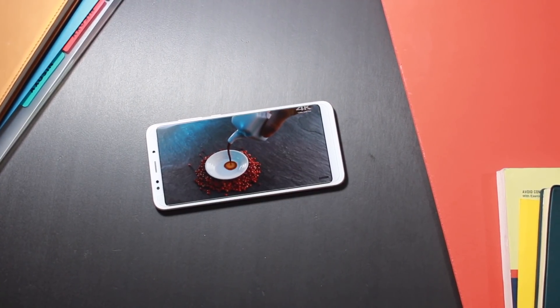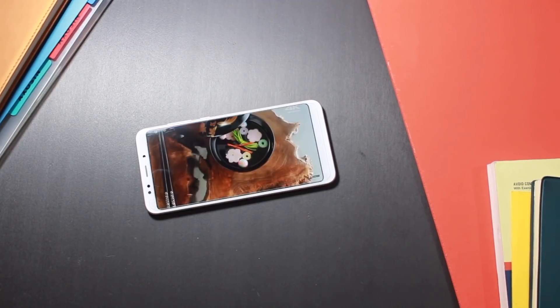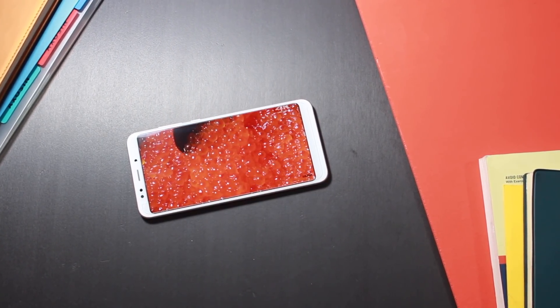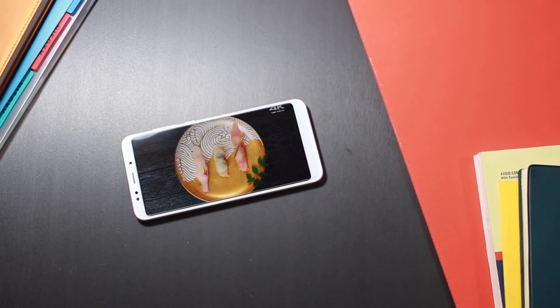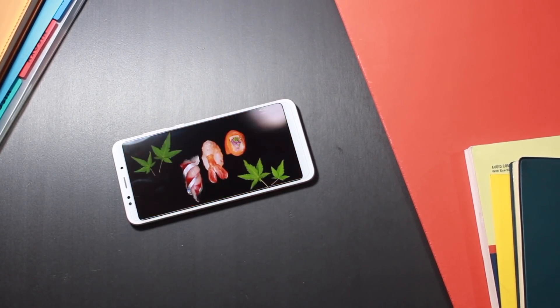Redmi 5 Plus — a new sensation from Xiaomi, featuring an 18:9 aspect ratio display, mid-range processor, and a reasonable price tag. Ten days have gone by, so isn't it the right time to talk about the Redmi 5 Plus? Let's begin!